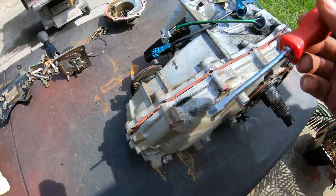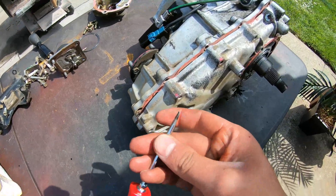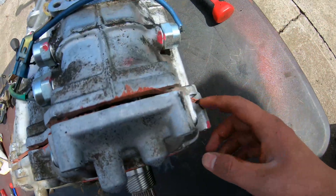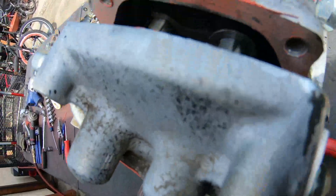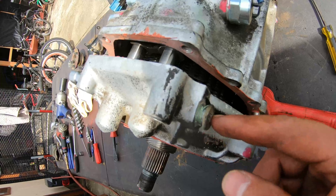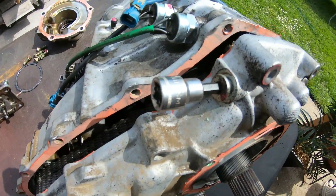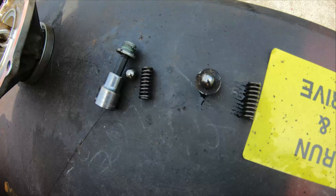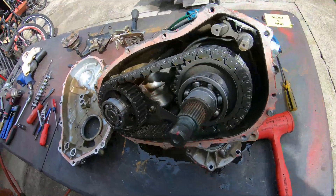Once you take that snap ring off, you can work your way around it with a scraper or a flat-blade screwdriver — work around it slowly, making sure not to damage the case too much. It looked like it was catching when I was trying to split them apart, and I remembered there's a spring and a ball in there for the detent on the shifter forks that you might have to remove. That's the little ball and two spring detents that hold the shift forks in place. Here it is with the cover off.